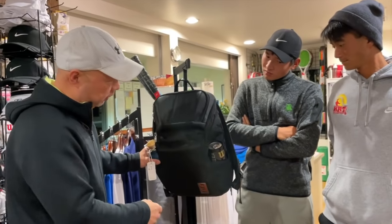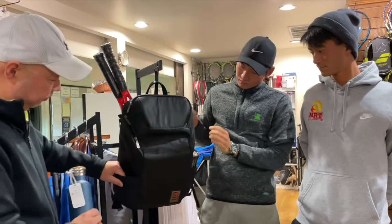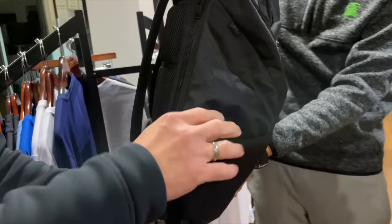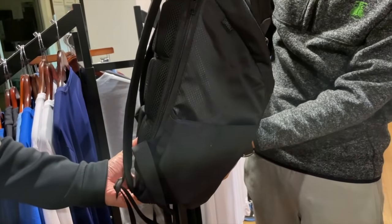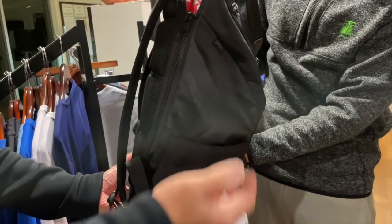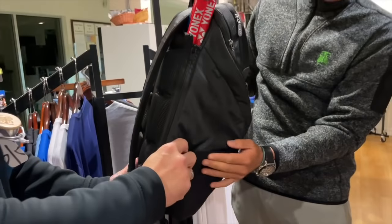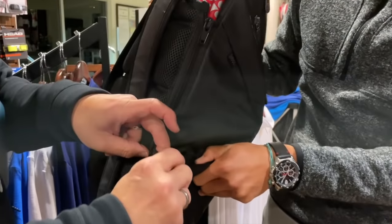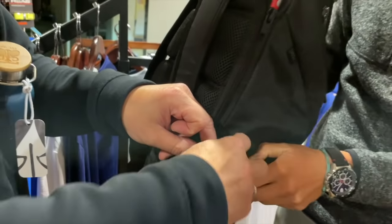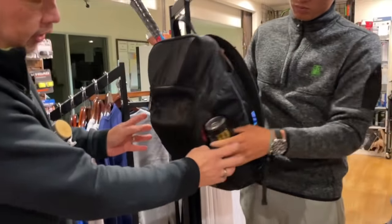Let's start with the side components. There's a water bottle pocket here, and the cool thing about it is it's magnetic — so if you don't put a water bottle in it, it automatically closes so it doesn't stay open and nothing falls out. There's also an elastic piece which keeps anything bigger in there, so it expands a bit. Both sides are like that.